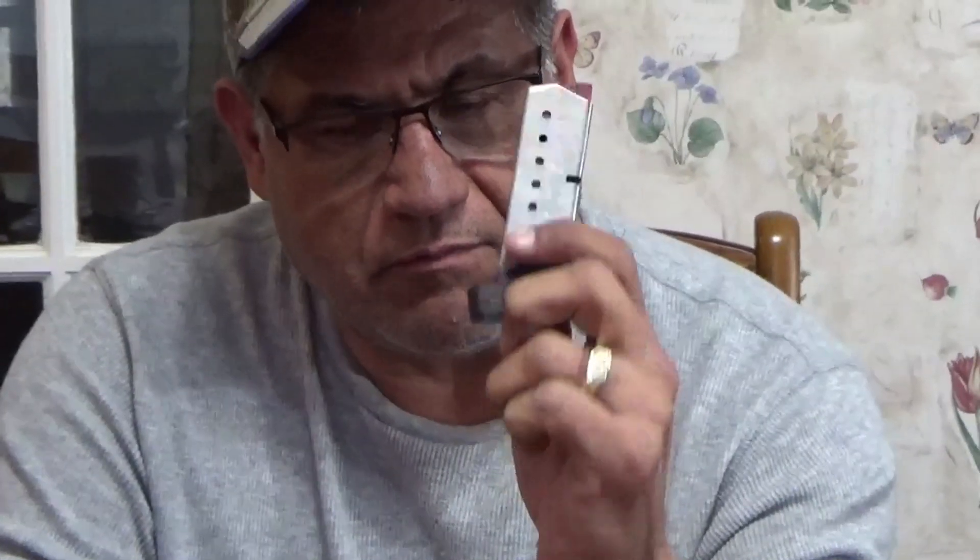All right guys, back from the range. As you saw in the targets, a lot of that was me, but a lot of it was this magazine that I bought used from eBay. That's my fault — I shouldn't buy anything used. I just got a brand new one in. Memo to me: don't buy used stuff off eBay.